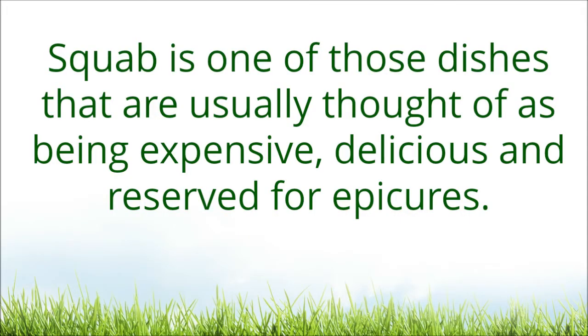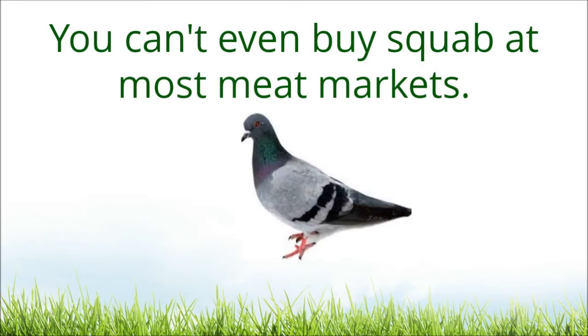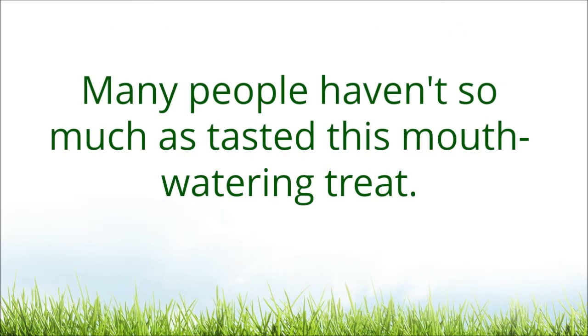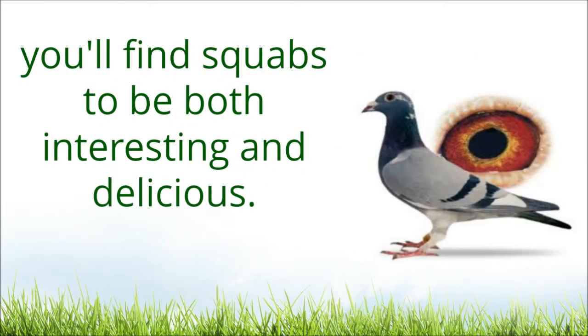Squab is one of those dishes that are usually thought of as being expensive, delicious, and reserved for epicures. You can't even buy squab at most meat markets, and many people haven't so much as tasted this mouth-watering treat. And yet, if you decide to have another poultry project in addition to chickens, you'll find squabs to be both interesting and delicious.